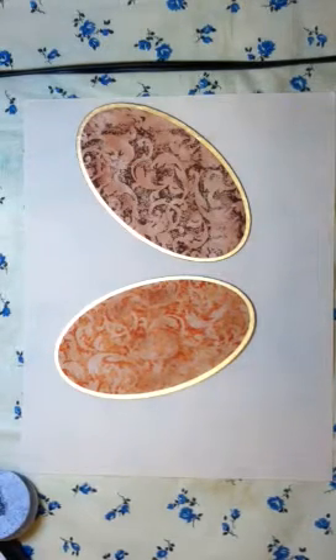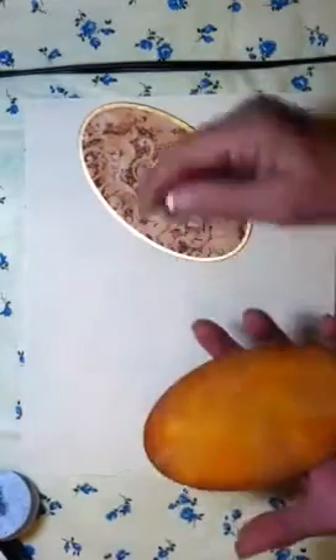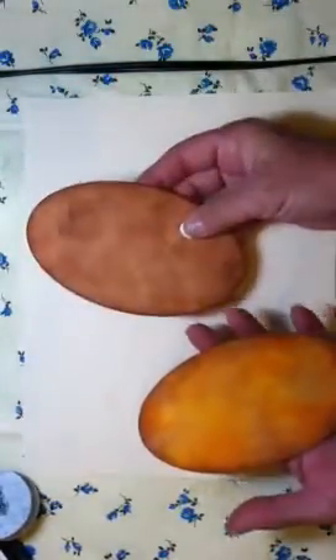Hello everyone, it's Amy and I'm back. I'm just going to finish up these pin cushions. I did add a little bit more tea stain to both of these, and I'll show you the way that I do the part that holds the stick pin.